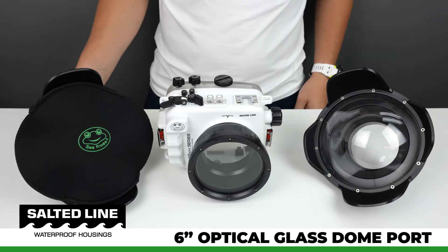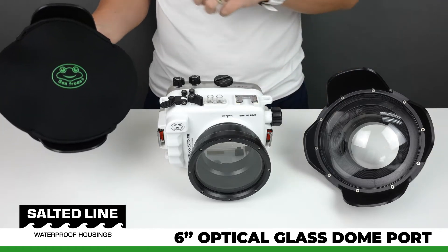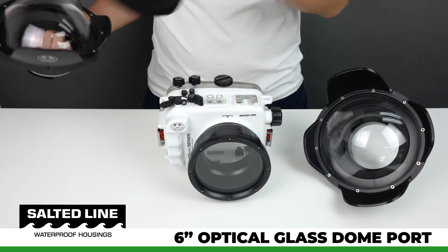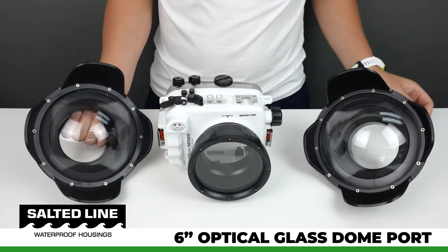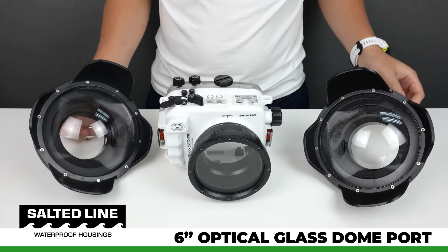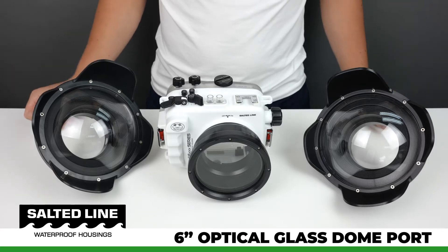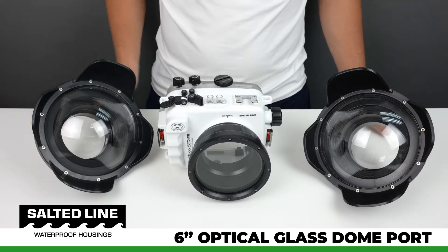We are excited to introduce a highly anticipated product that many of you have asked about — here it is: the 6-inch optical glass dome port. Visually, glass and acrylic dome ports are very similar, and it is difficult to tell them apart, so to show the difference we will do a sound test.